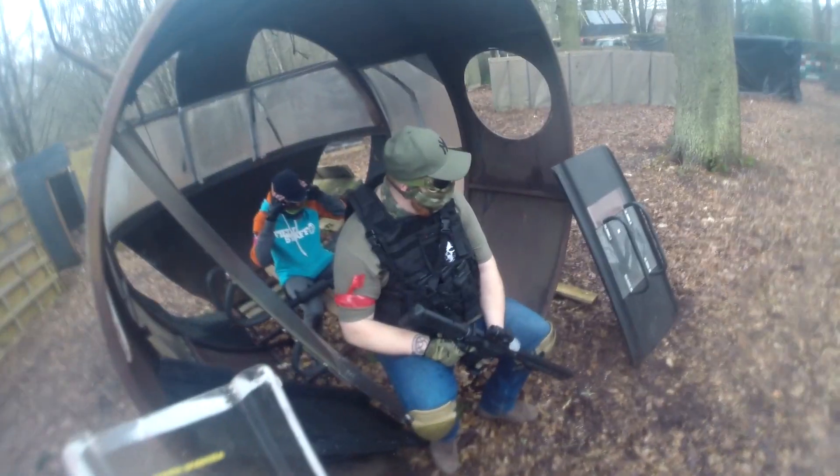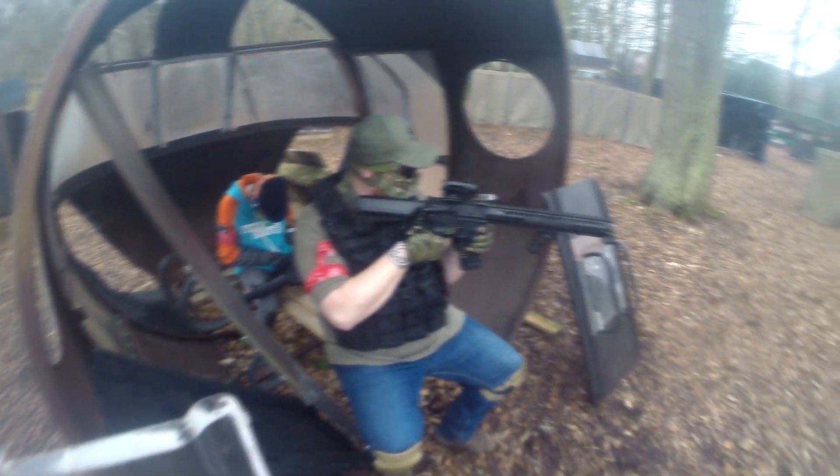I'm really happy with it. Thanks for watching this short video. Let me know what you think of my new gun in the comments. Anyway, I will see you next time.